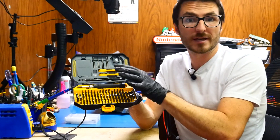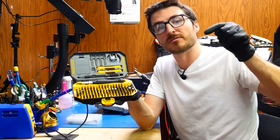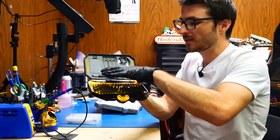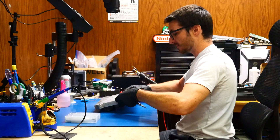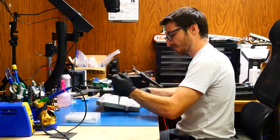I'm going to be using our toolkit, which I do have available for sale on our website. We'll have a link in the video description down below, and we're going to be using the T15 tip. So we're going to be flipping the unit over to the back side, and we're going to take all the screws out over here.